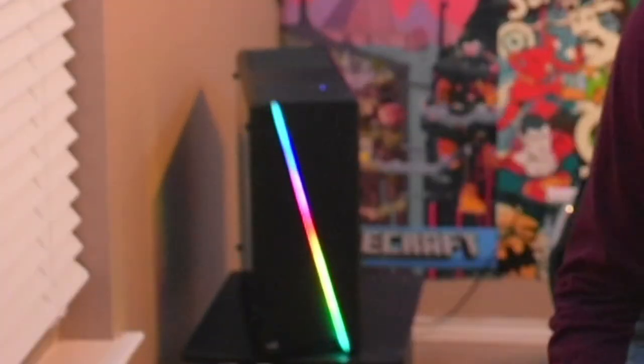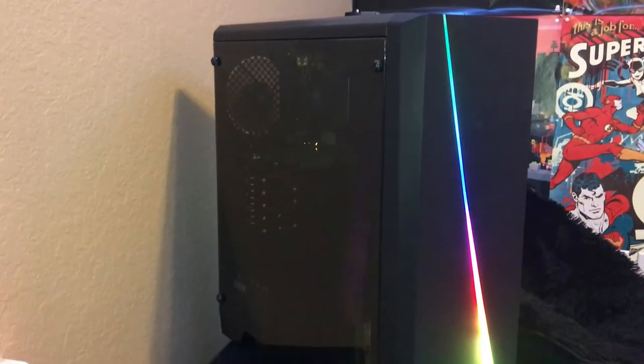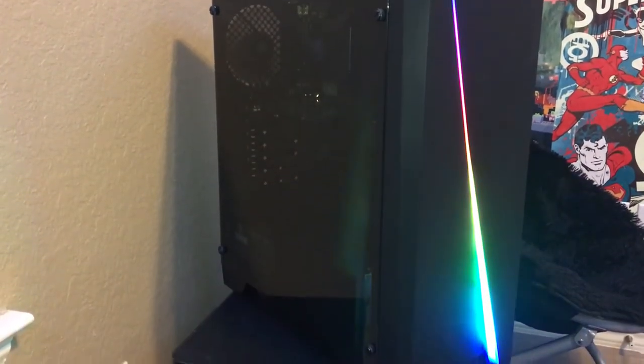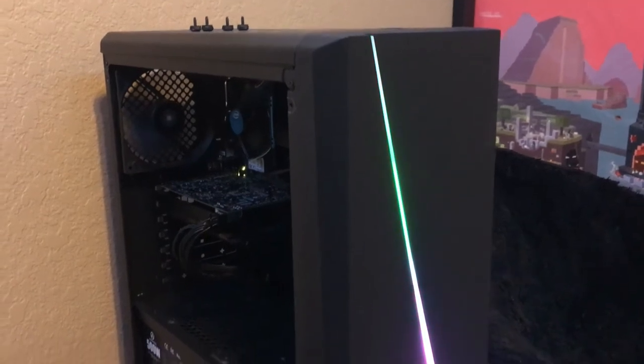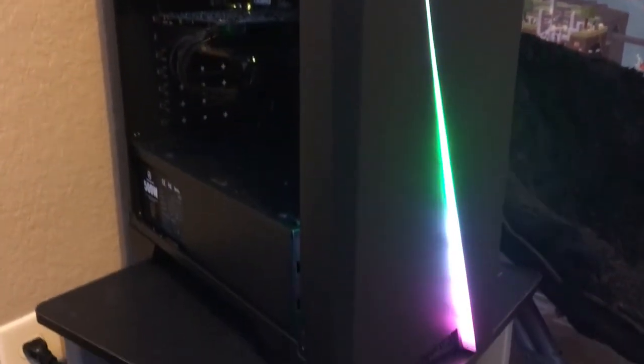How's it going guys? Today we're gonna be reviewing the $47 gaming PC case on Amazon, and yes, it is RGB, so it's gonna look nice and pretty whenever you build it. It's cheap, it's budget friendly. There's not a lot of cases like this out there, especially ones that stay in stock, but this one consistently stays at the top of Amazon's list and is always in stock, fluctuating around $50.